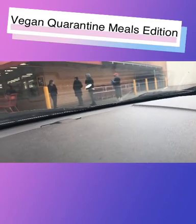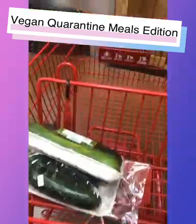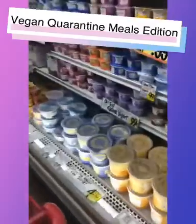Hey guys, welcome to the vegan quarantine meals edition. This is outside of Trader Joe's. Y'all see the line? Yeah, they were only allowing 30 people in the store at a time. So here's me — I finally made it in.